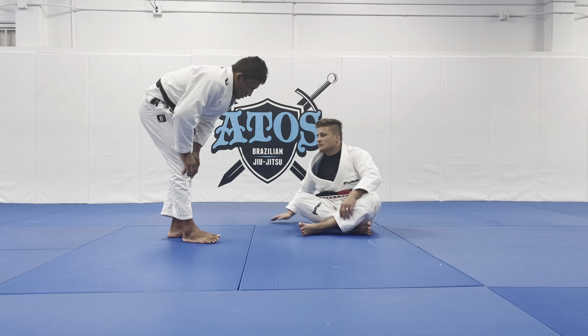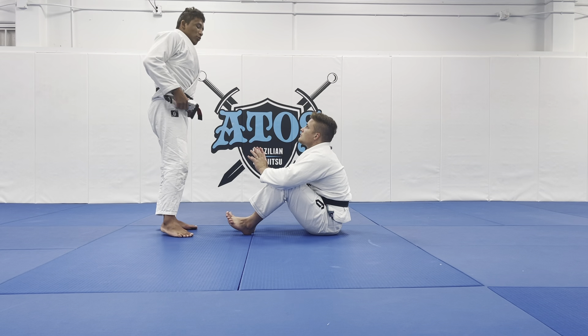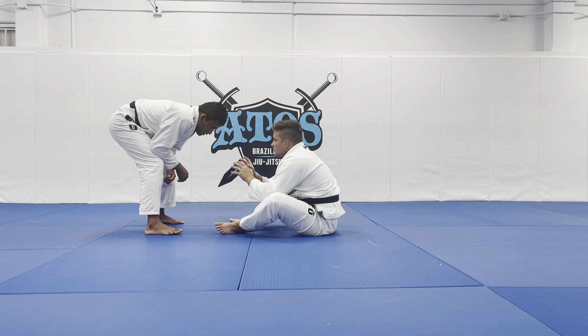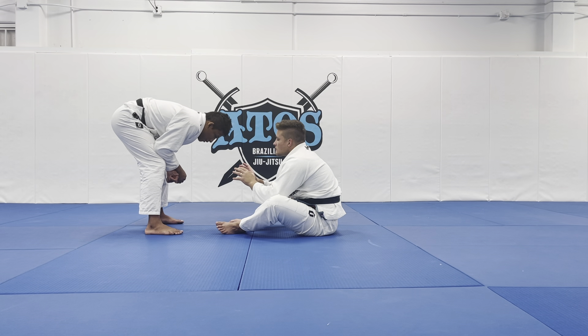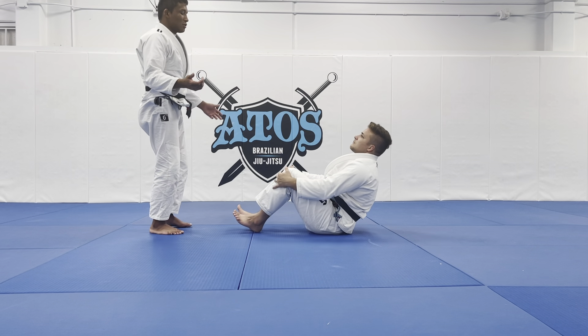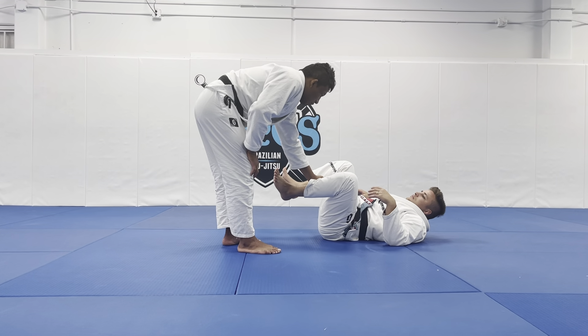At this point, the person starts to disengage the position. Sometimes the person pulls guard and you break the grip and wind up here. Most of the time my opponent's body is not going to lay down on his back. If he's not laying down on his back, it's better for me because it's going to be easy to make my grip on his pants.